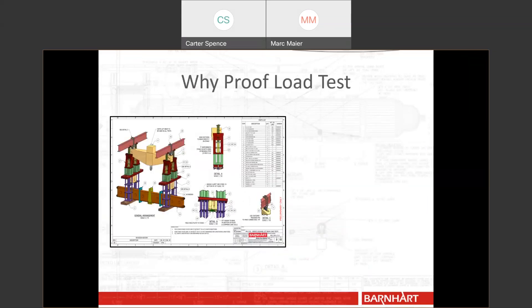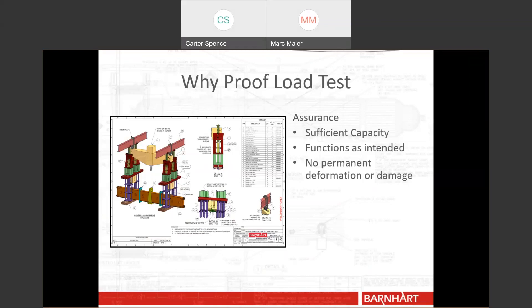So why do you proof load test? Number one reason is assurance and safety. You need to make sure that the piece you designed, if you give it a rated capacity, can actually lift or hold that capacity. You also need to make sure it functions as intended — that things connect properly, that hydraulics work properly, everything is plumbed up correctly. It's more of a function test and a load test at the same time. After putting the piece of equipment through the test — applying the rated capacity and then above the rated capacity — you need to make sure there's no permanent deformation or damage as a result.